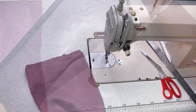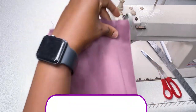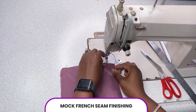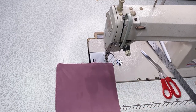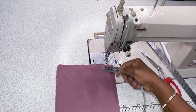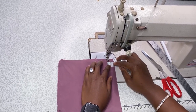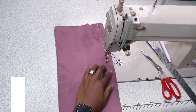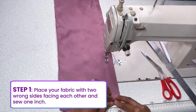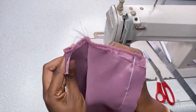Now this is another type of sewing called the Mock French finishing. It's another type of French finishing — similar but different. We're going to be working with one inch throughout this video. Mark at your one inch, sew, then cut and see what we have.